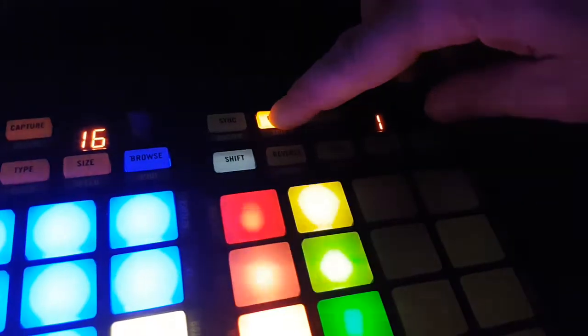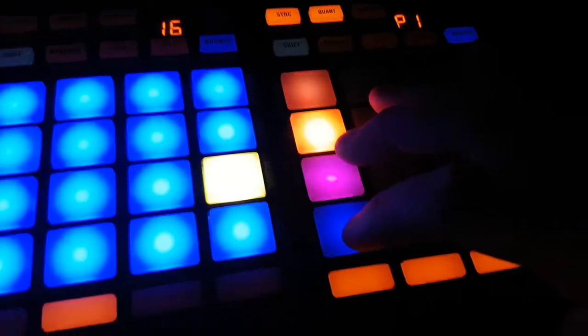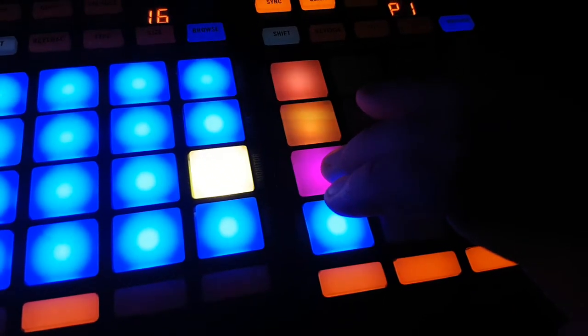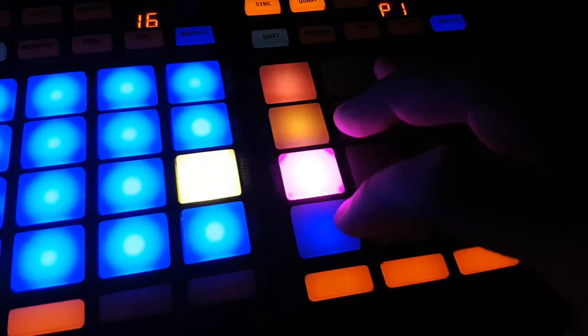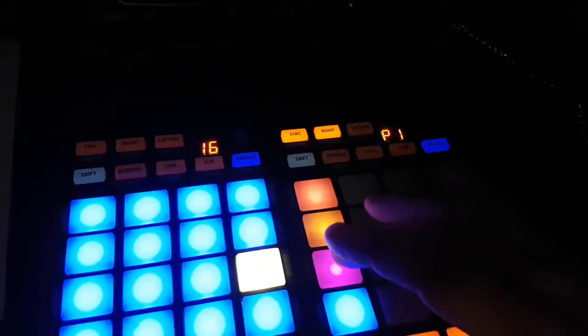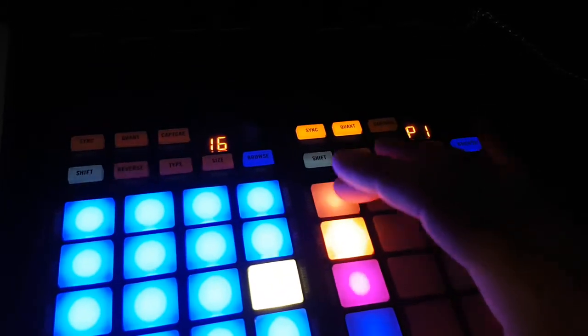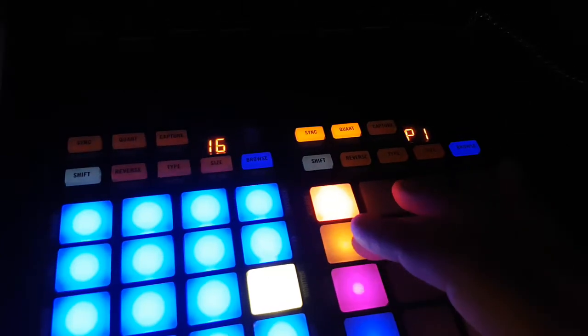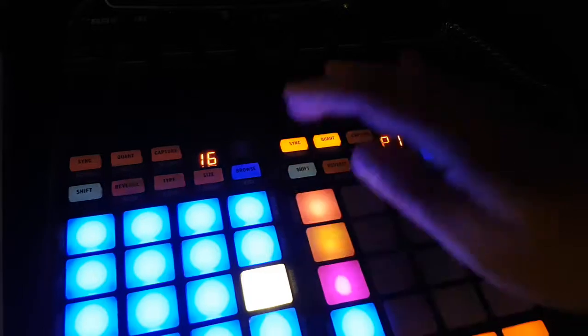I can change the quantization. And I've got it going in punch mode, because I don't want to start every single time like that. It's just as easy to go to punch.